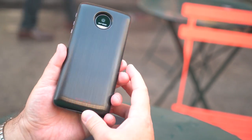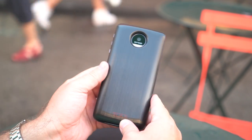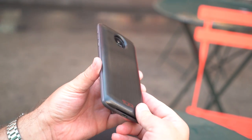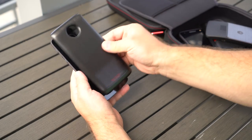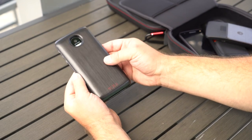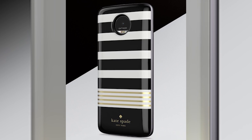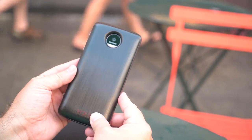There are various Incipio power packs available as well. These extended battery mods add 2,200 mAh to the phone, and for my money they're nearly a must-buy. They double the thickness and weight of the phone, but they're ridiculously useful. There will be several models, including brands like Tumi and Kate Spade, and wireless options will be available as well. These mods start at $59 and range up to $89.